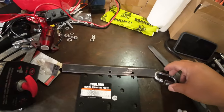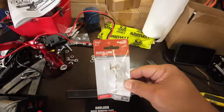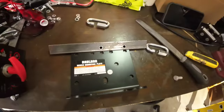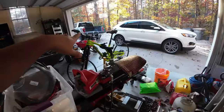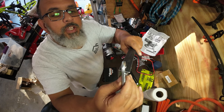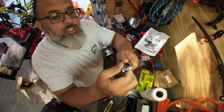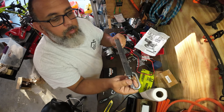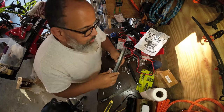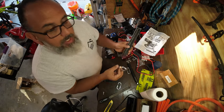I'm using tie-down hooks that are five-sixteenths of an inch and hold up to 1,760 pounds — you'll be nowhere near that weight pulling something up into the bed. The hook is going to go through the hole in the angle iron to secure it, and inside the hook there's going to be that chain hooked to the side of the bed, with another one on the other side. Let's go to the drill press to drill another hole so we can attach the second hook on this end.